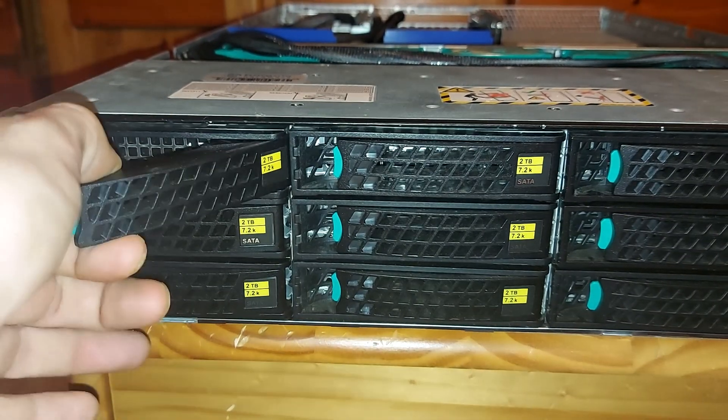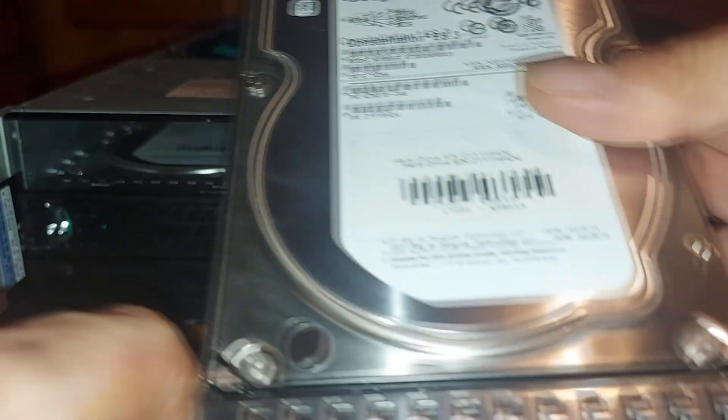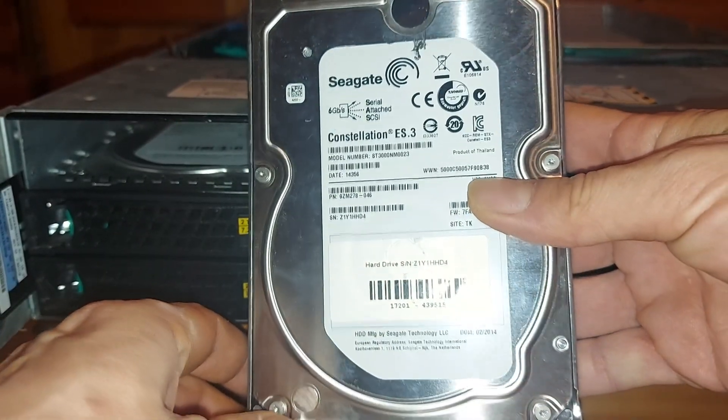The drives that I'm using are 3TB Seagate Constellation ES3 drives, using the SATA 6GB interface with rotational speeds of 7200rpm, a 128MB cache, and data transfer rates of up to 600MBps.